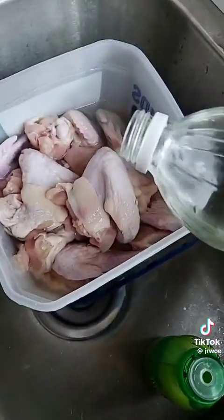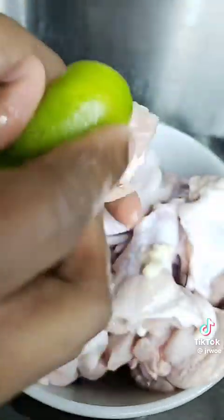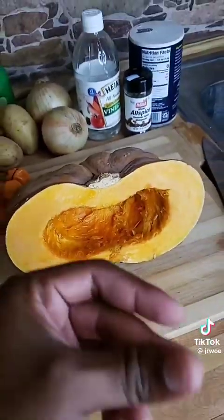I start off by washing my meat with vinegar, salt, and lime, and because it's chicken sauce I wash my meat three times. Now I'm going to be cleaning the fat off my meat so I can put it on the stove to scald. I add a layer of garlic powder over my scalding water because chicken sauce don't really need no seasoning unless it's white seasoning.